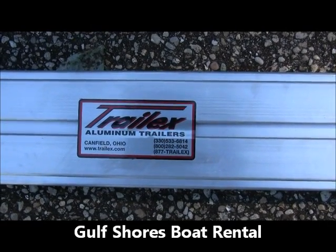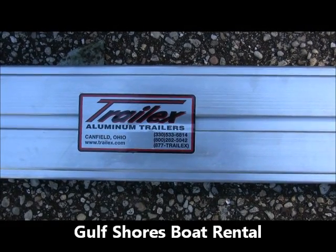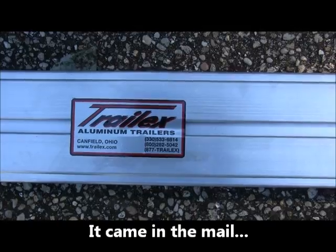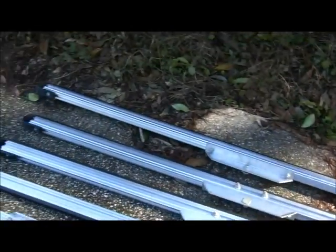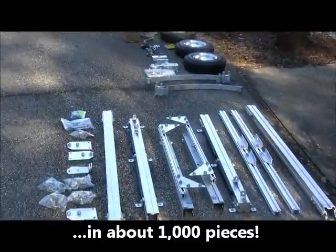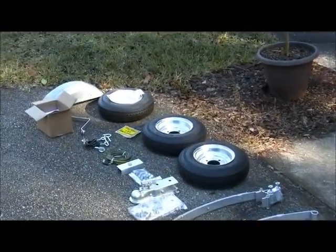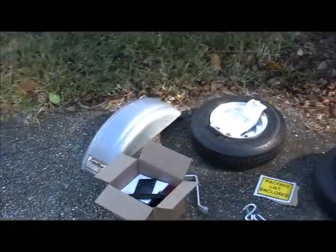This morning we're about to start our project here at Gulf Shores Boat Rental, assembling our new Trail X paddleboard and kayak trailer. This might be a bit of a project, considering all the many parts that we have. But these are the things that we do here in the off-season in Gulf Shores, Alabama — while you're at work, we're at work. So when you come here to play, we can work.